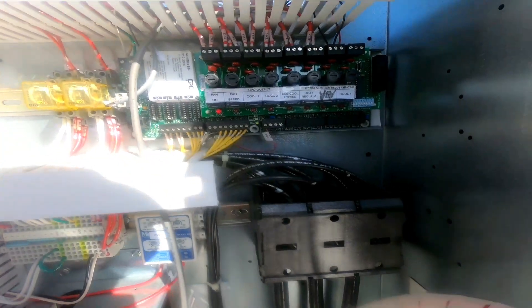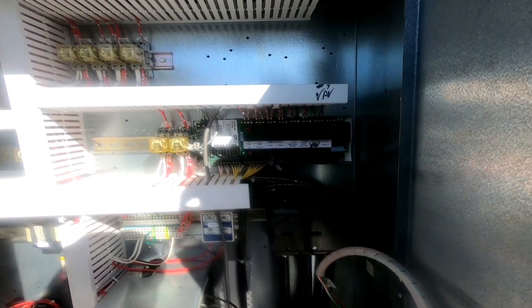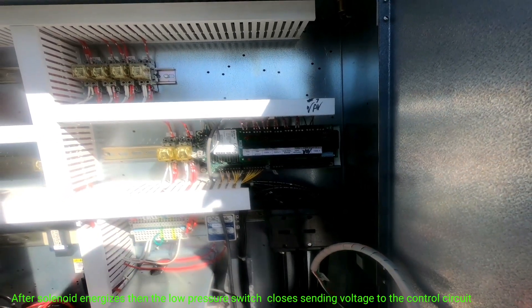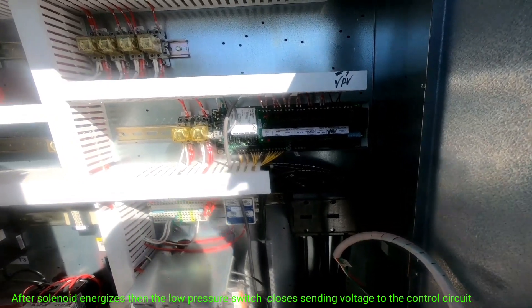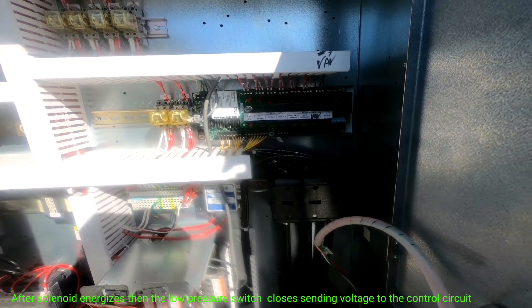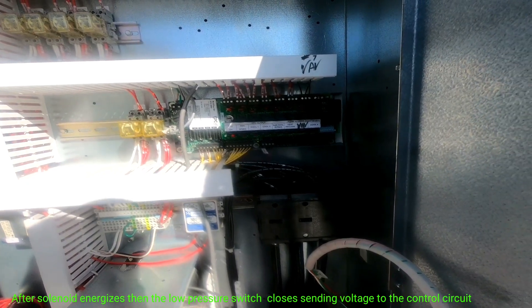Looking at my CPC board — the fan LED is lit, cool one, cool two. The Y signal goes to the solenoid, the solenoid energizes, pressurizes, the flow switch closes. It does not go to the contactor. Same thing for stage two — it goes to the solenoid and repeats the same process. We also have stage three, which is sub-cool bypass, where we send liquid through the sub-cooling coil to capitalize on free cooling.